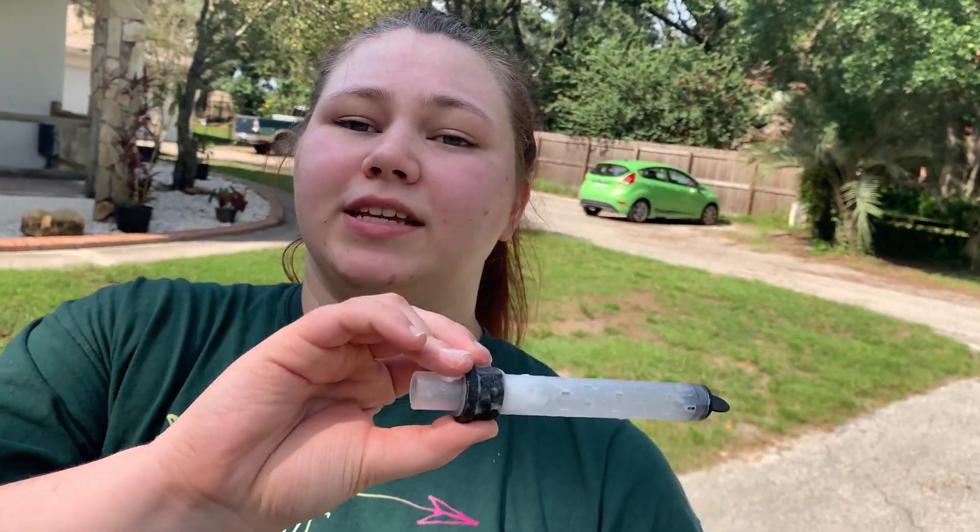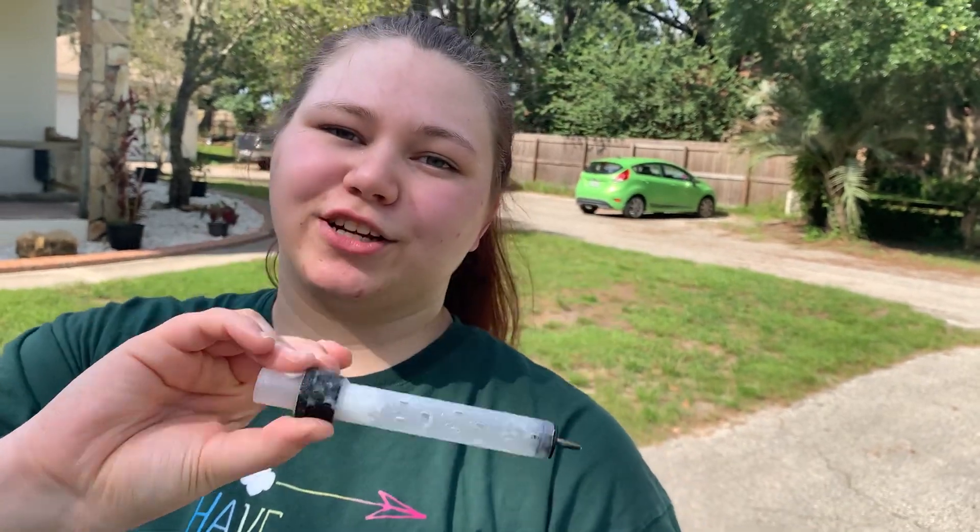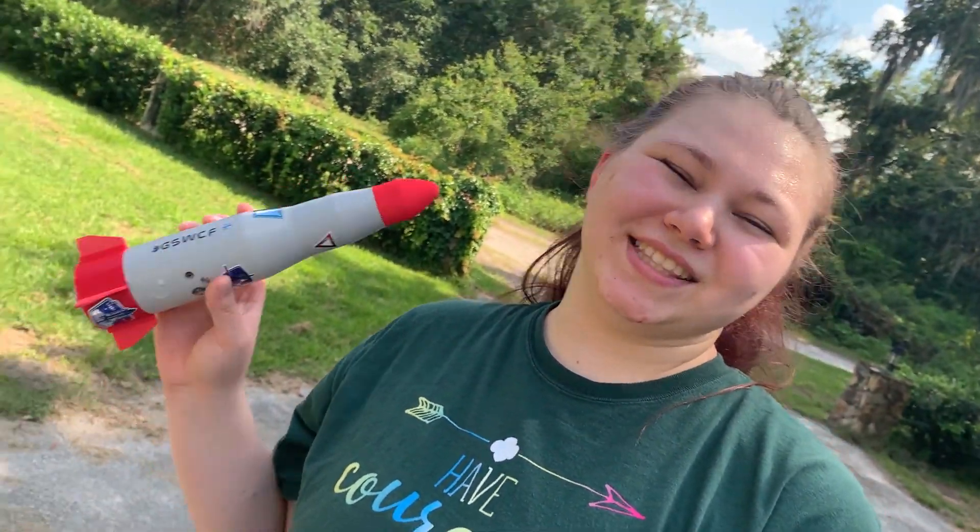Take this and make sure — use your parents' help if you need it — to make sure the stopper is on correctly on the reaction tube, and then your rocket will launch correctly. I hope you enjoyed building and launching the Discovery Propulsion Rocket with me.